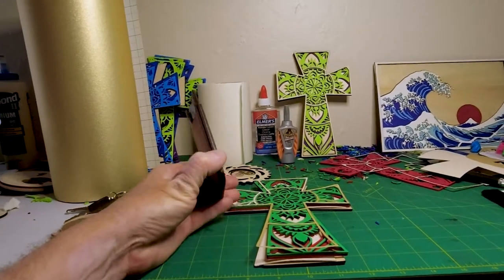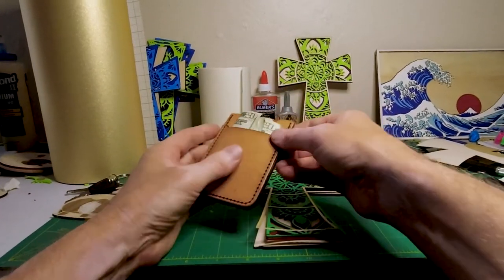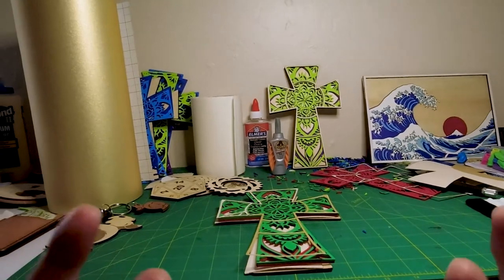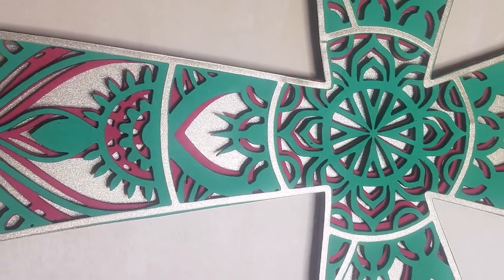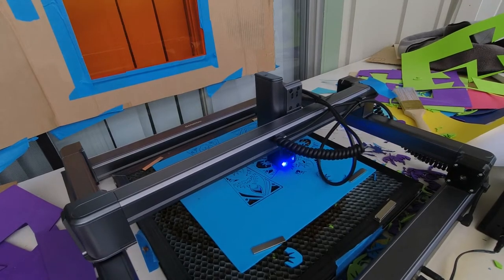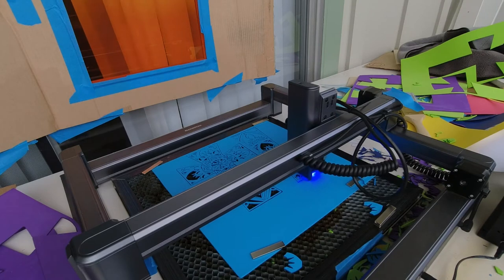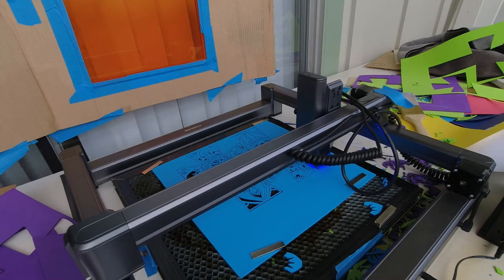I actually made this wallet on the 5.5 watt laser — it's a four-layer piece, it cut very easily, and cut all the holes out so all I had to do is sew it together. This is my first one; I've got a ton of leather so I can make a bunch more in different colors, but this was just a proof of concept and it's pretty cool. There's such a variety of things — I'm not even scratching the surface of what you can do with a 5.5 watt diode laser. I have a 10 watt on its way as well, so if you have questions about 5 or 10 watt lasers, shoot me a message in the description and maybe I'll just make a video on it. Okay, I'll see you in the next one.